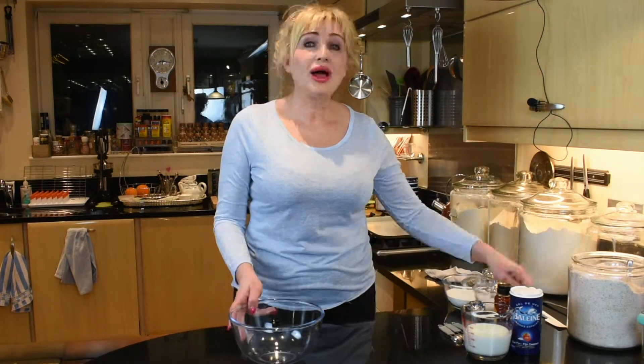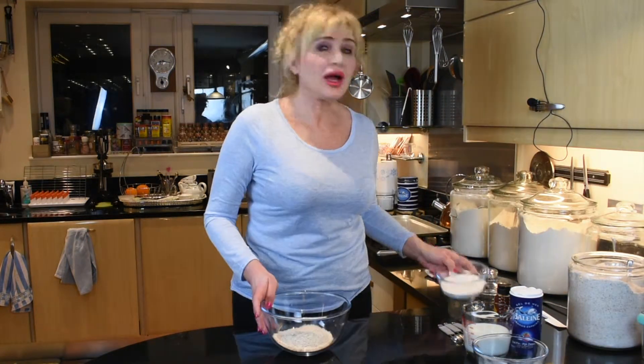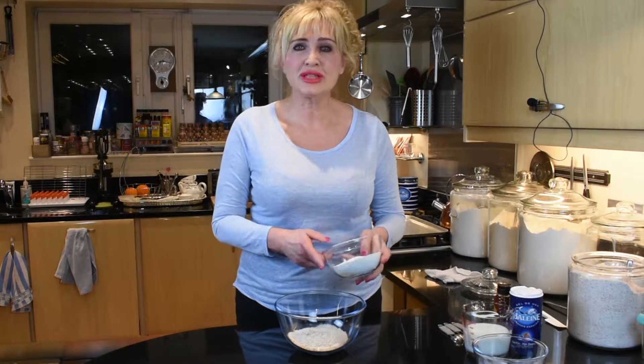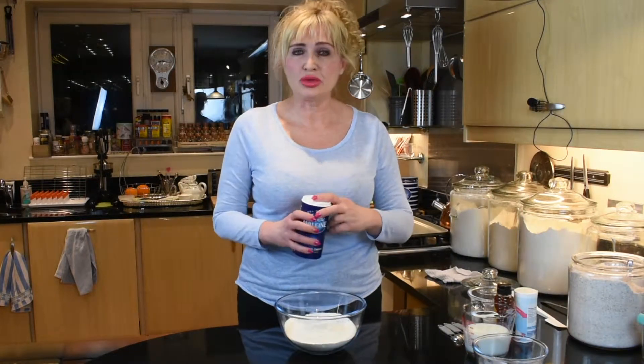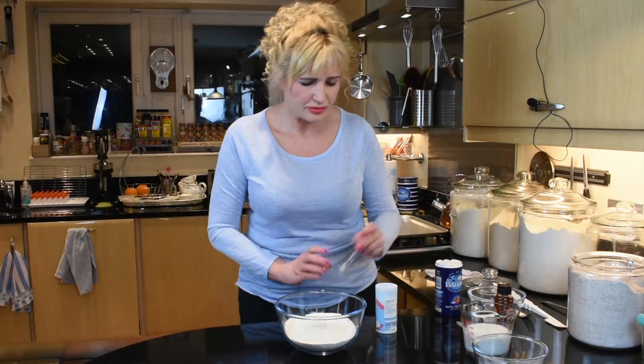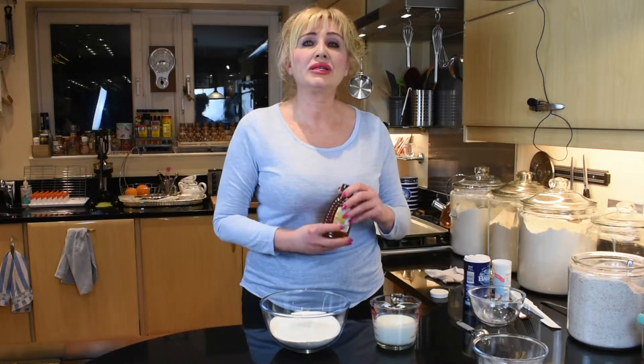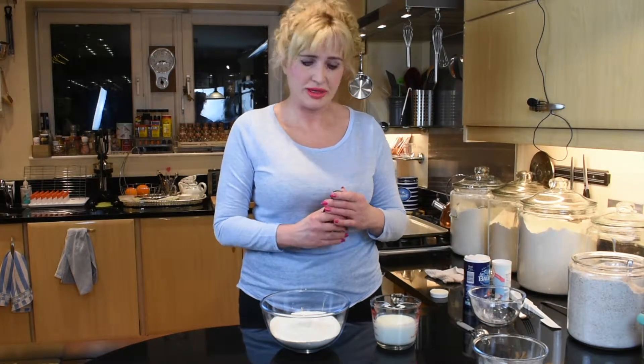To make the bread we'll need 175 grams of wholemeal flour, 175 grams of self-raising flour, 1 teaspoon of salt, half a teaspoon of baking soda, 300 ml of buttermilk, and 1 tablespoon of honey.